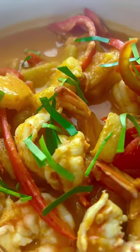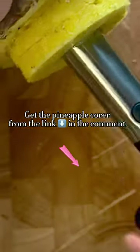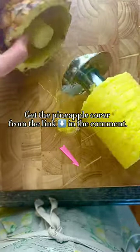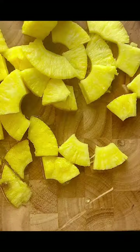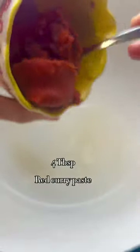Making curry might not be as intimidating as some of you think — this one is no exception. Make sure you don't use the pineapple core. Whether you're using a fresh or canned pineapple, make sure to squeeze out some of the juice first.